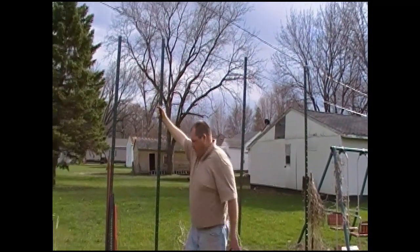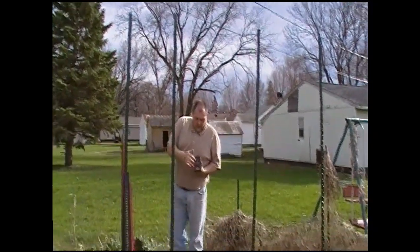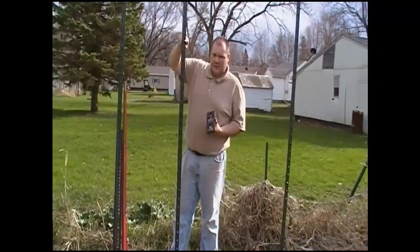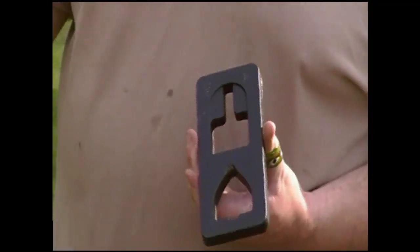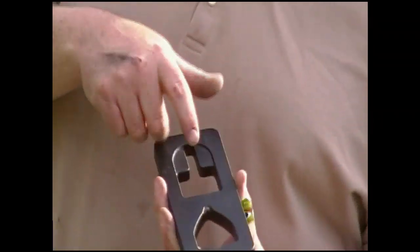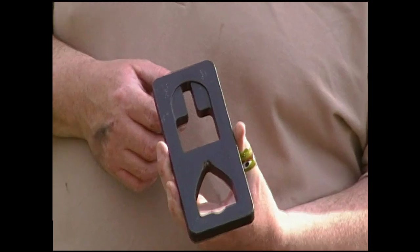So here's how this works. I've got my handyman jack here. The triangular-shaped side, if you can see that, is what slips over the post. And then this side here, you can either put the handyman jack hooked in here or you can put a chain in here, like if you're using a tractor or a bobcat to lift it up with a hydraulic loader. I need to reach to do this because of how tall they are.